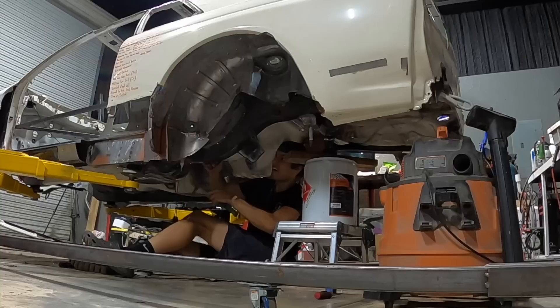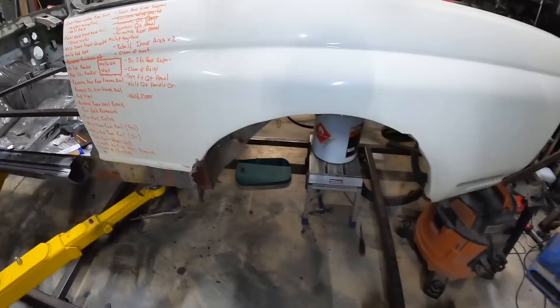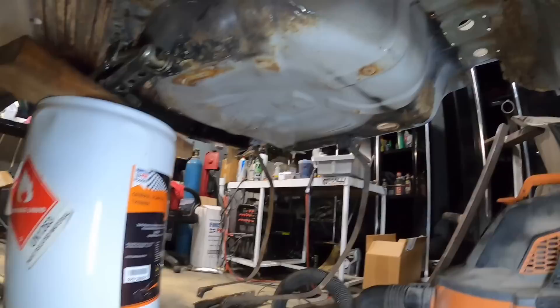Still working on the customer cars of course, however I did get a bit of work done over the past weekend. Today we are enjoying some more GTR restoration content, picking up right where we left off in the last video — basically once we dropped off that major part of the frame rail. We're continuing with that and things came out really good, so I hope you guys enjoy the video.